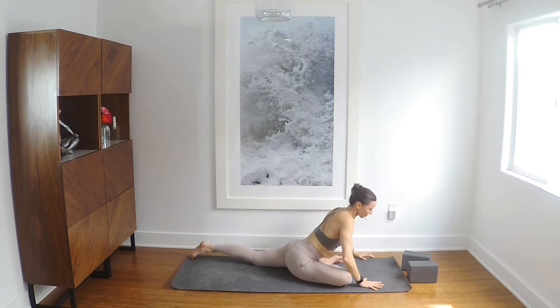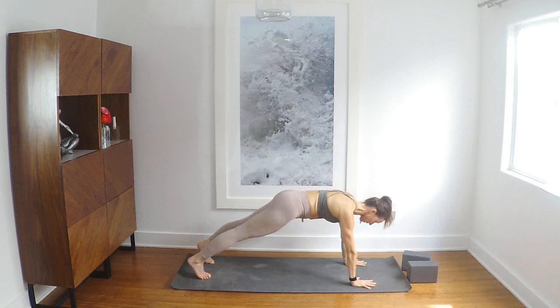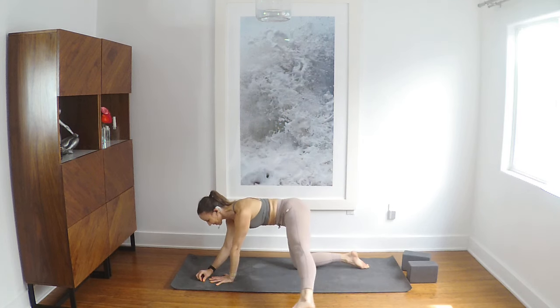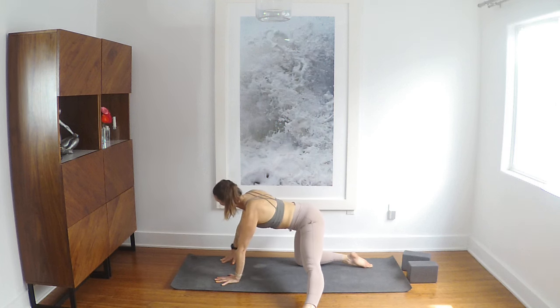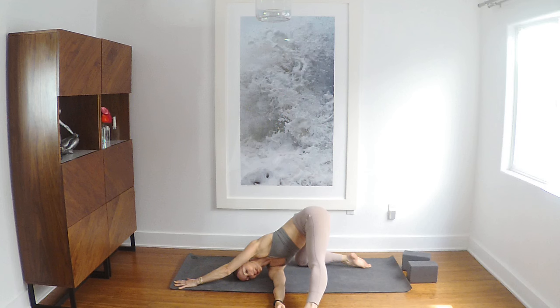Come back to center, tuck the left toes, hold plank please. Knees gently down — I'm going to flip because otherwise I'm going to kick the wall. Left leg straight out to the side. Right arm stretches up, then thread through. Maybe take the foot, maybe not.